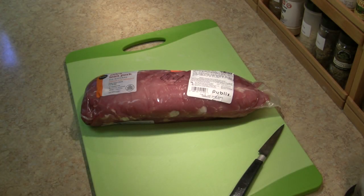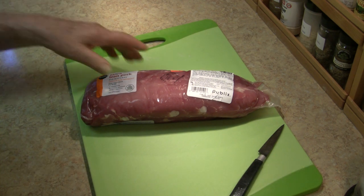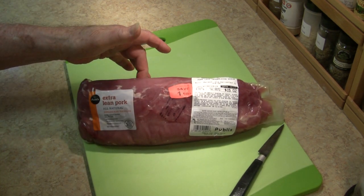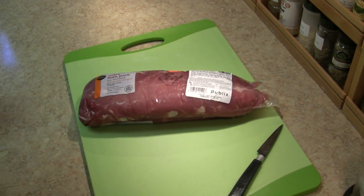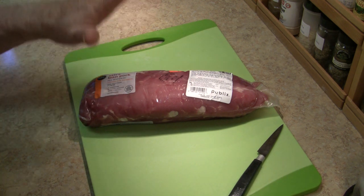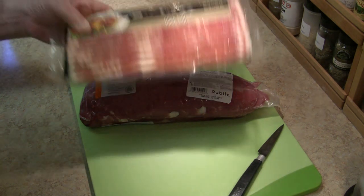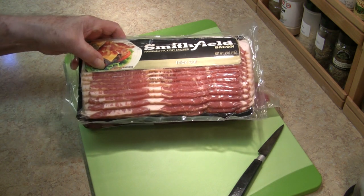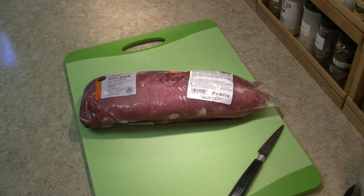Howdy folks, and happy Sunday. Today's dinner guest is a three pound pork tenderloin — they were on sale, I couldn't walk by it. I'm going to smoke it over applewood, using what I have decided is the best way ever to cook a pork tenderloin: wrapped with bacon. So let's get started.